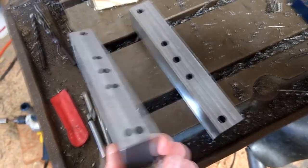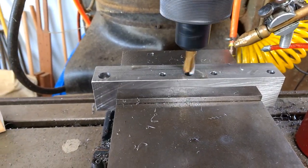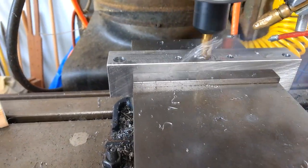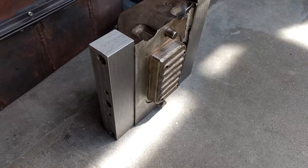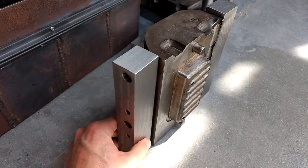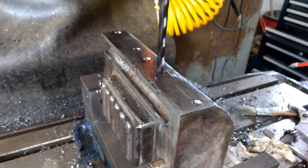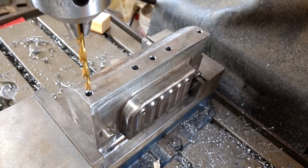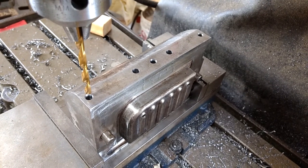Flipping them over and counterboring the screw holes from this side — the end mill appears to be spinning backwards, but no it's not — studio magic. Now drilling and tapping the corresponding holes in the soap dish mold itself. There we have it — just got to tap those holes and then attach the rails so we can mill the holes for the bushings.